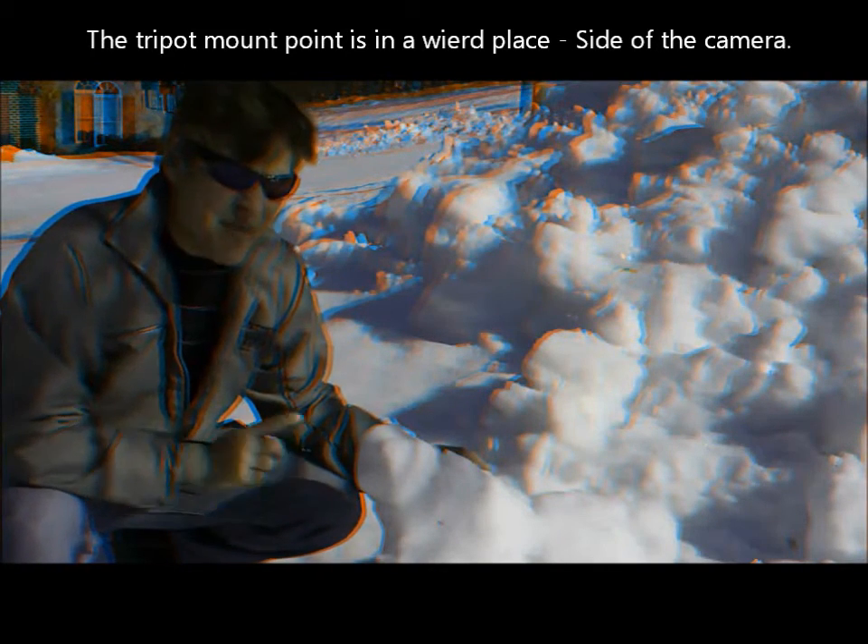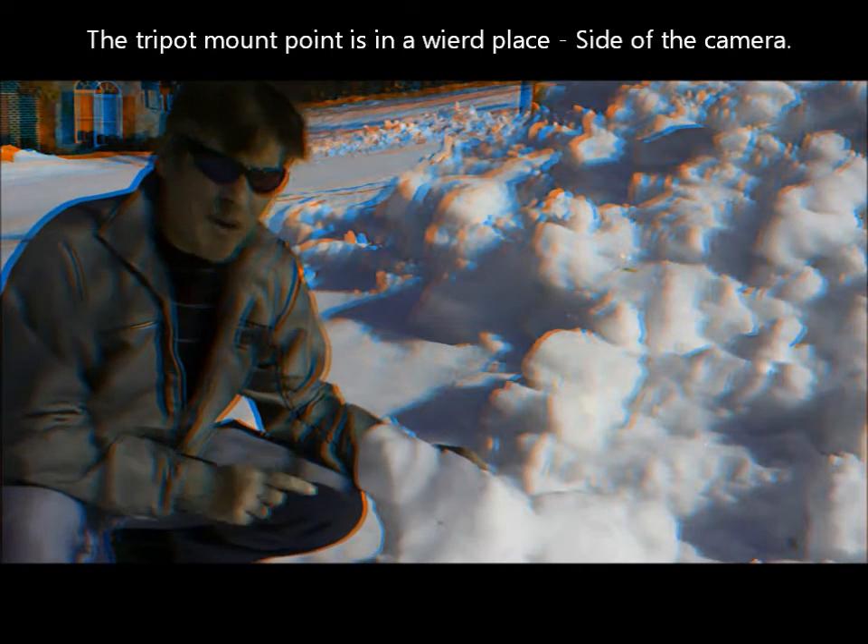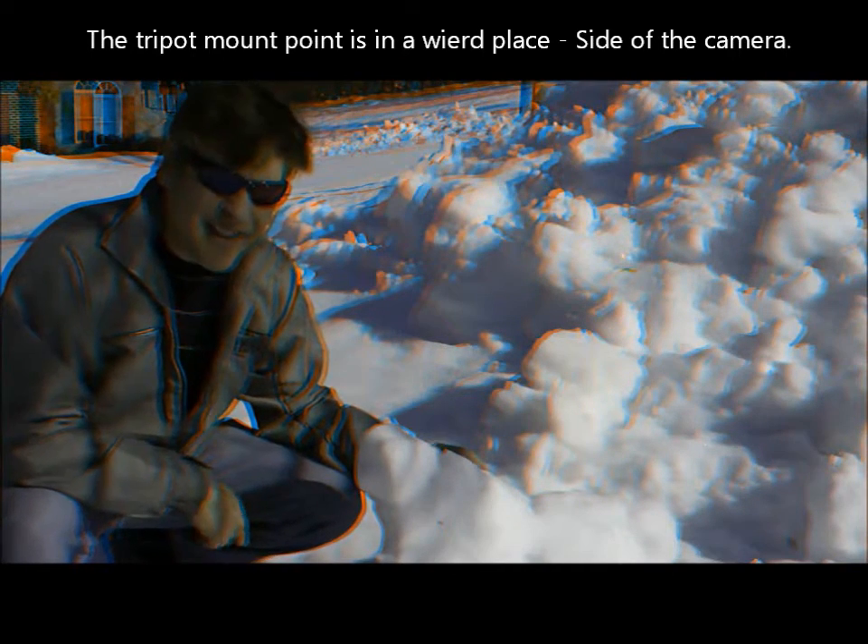I also find it interesting that you can switch between taking photos in 2D and 3D. If you take them in 3D and then mount the camera as a drive and go look at it, there's also a 2D version of your 3D picture.